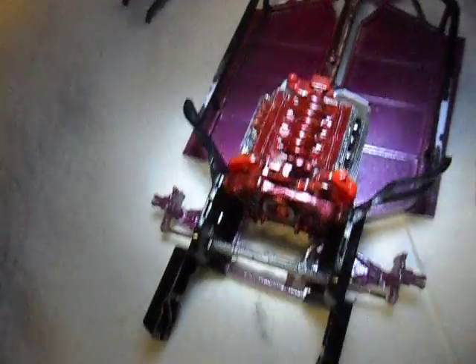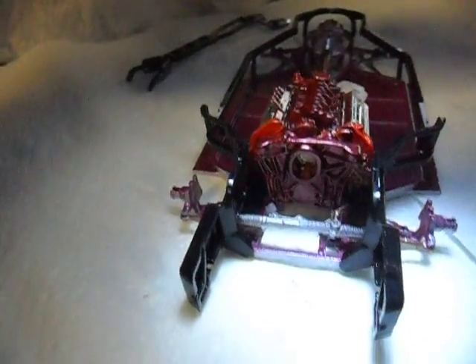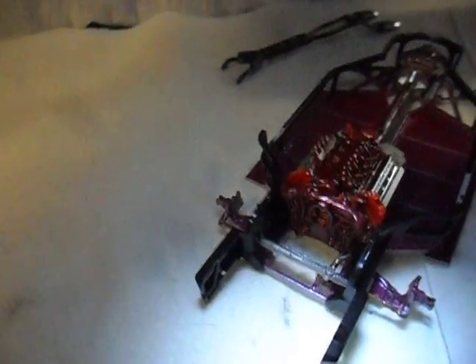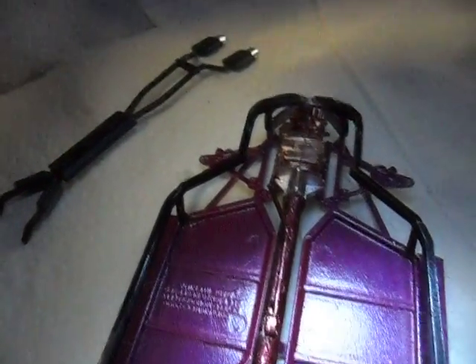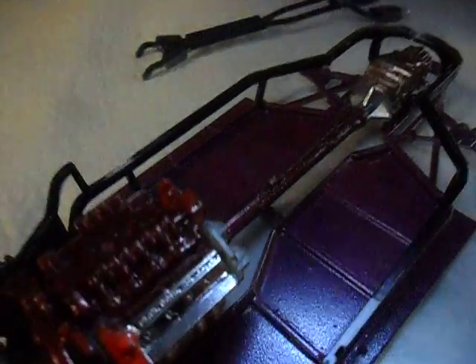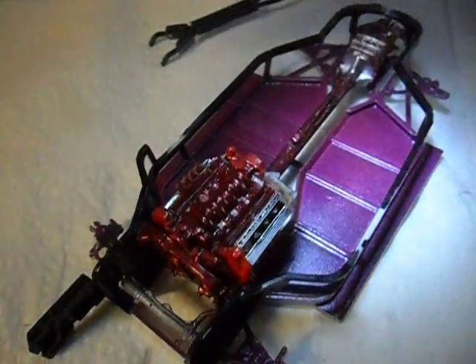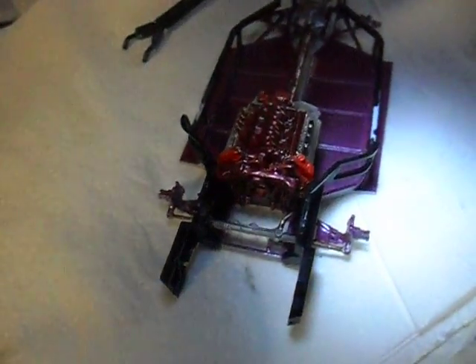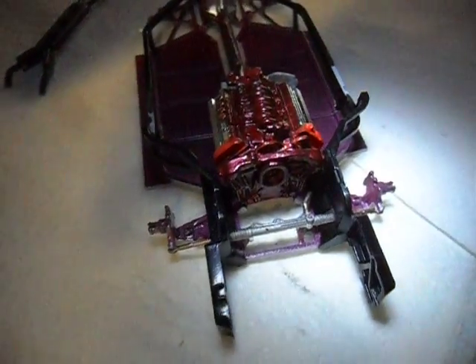Just giving you a little bits and pieces update, showing you the frame and stuff. What a cack of a build this is going to be! Just thought I'd share that with you — share the love around. Styrene, yes yes.